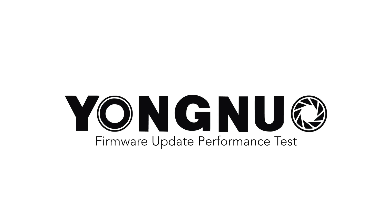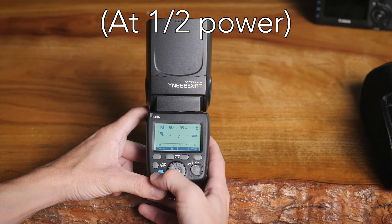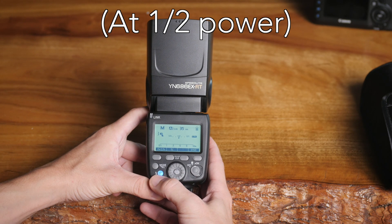Hey, this is Scott and today I just wanted to make a quick update to my Yongnuo flash review. In that video I showed that the recycle time was pretty terrible and I talked about some overheat issues as well. I've been working with Yongnuo to address these issues and they've released a new firmware update which has greatly improved it, and I just wanted to show you here.